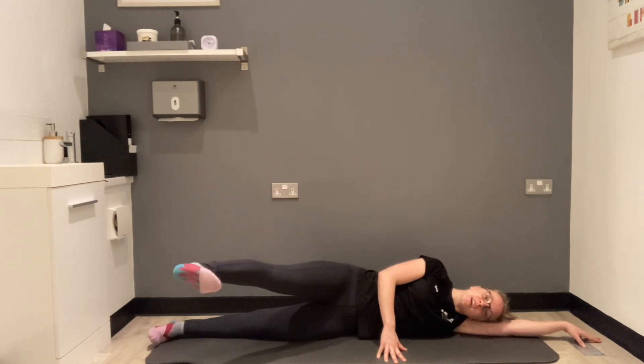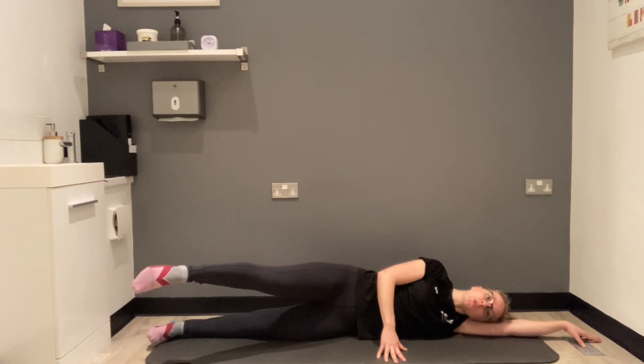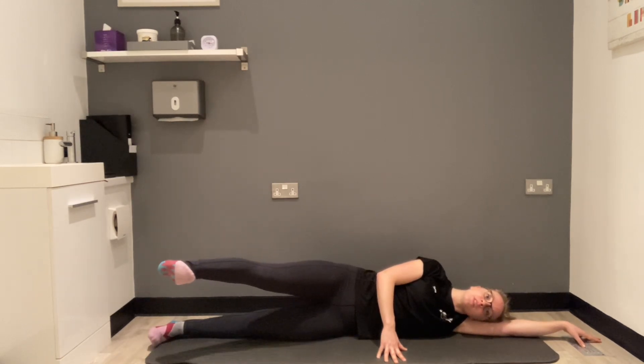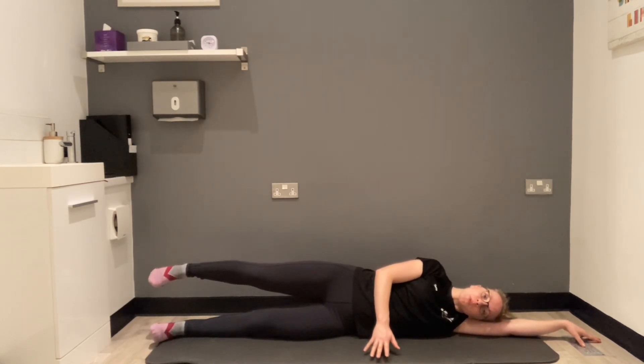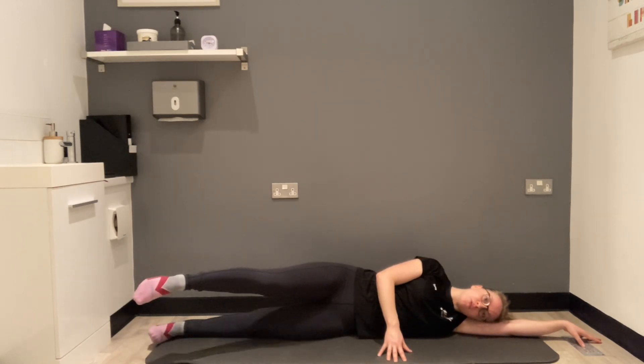This exercise — you can imagine your foot is a paintbrush. Point your toe to come forwards, then drive backwards with your heel. Make sure the hand resting in front is really nice and light. Think about eggshells under your fingertips.